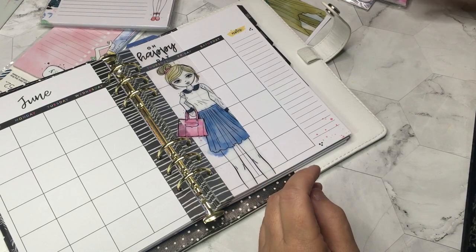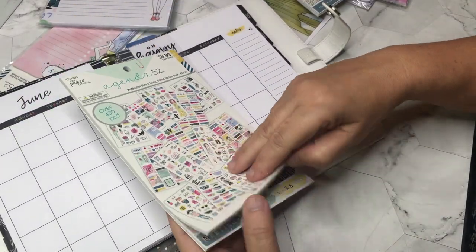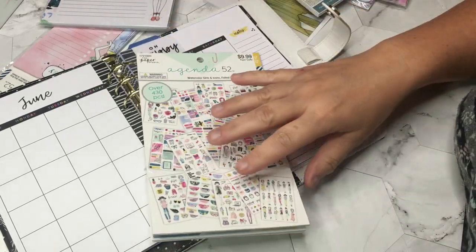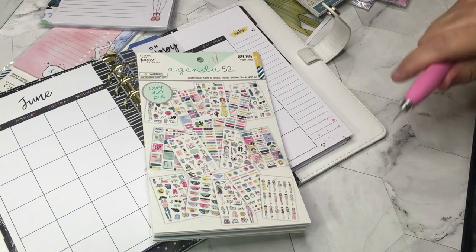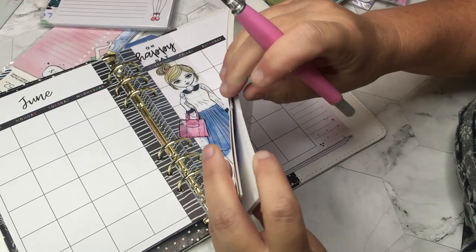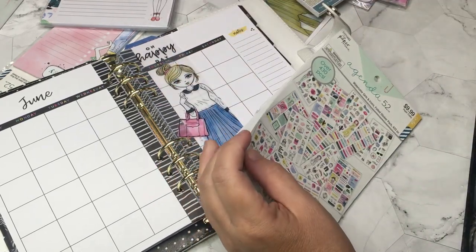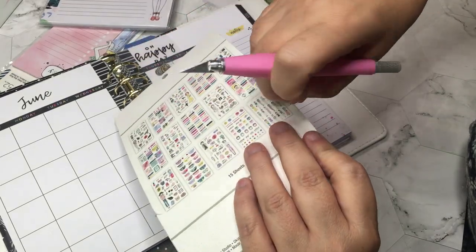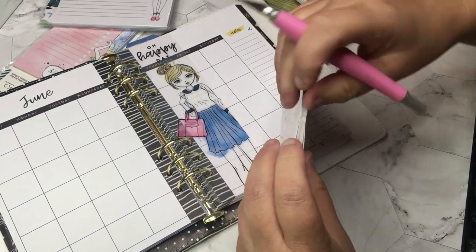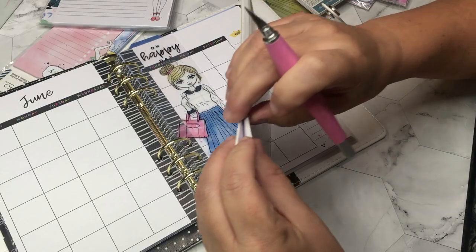Sorry, there goes my dog again. I actually re-bought this — I already have this sticker book. Let me open this one since I'm doing a video on it. I mix and match — it all kind of goes together. You can use stickers from anything; Happy Planner isn't stuck to just using Happy Planner stickers. I loved these stickers, so I got this sticker book a while ago, and when I bought accessories the other day I thought, I'm going to rebuy this sticker book.